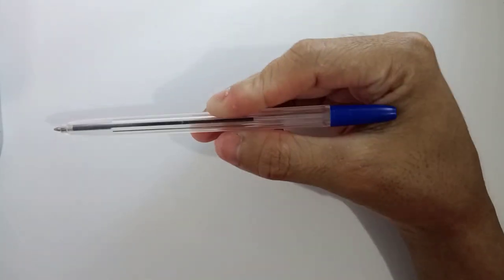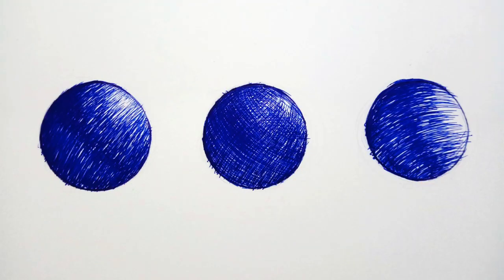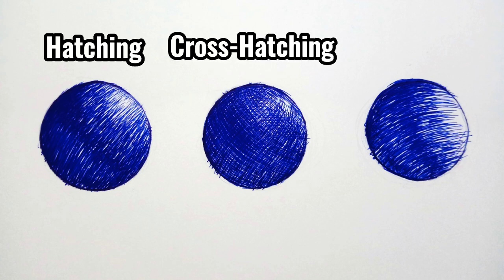These are some techniques you need to learn to draw realistically: hatching, cross-hatching, and contour lines. Hatching is linear shading — shading with closely drawn parallel lines. Cross-hatching is just an extension of hatching. And for contour lines, you'll just have to follow the flow of the object.